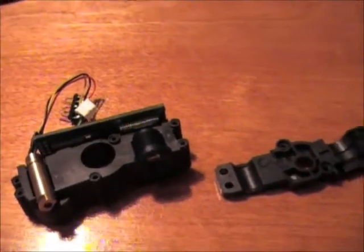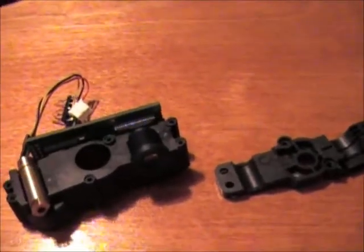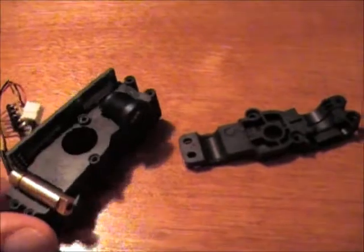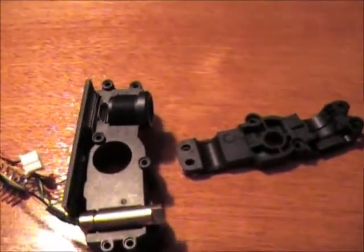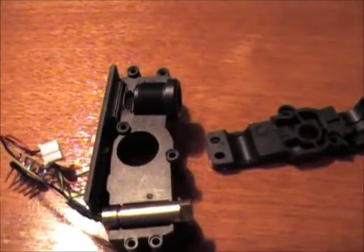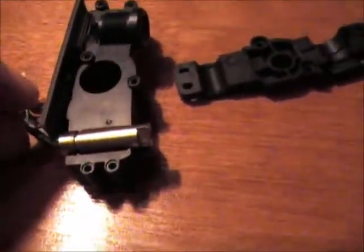Hi! This is Hash. I've taken apart this needle lidar a little further. This is pretty much my sacrificial one — I'm going to take everything apart on it. I think we're all kind of dying to know what it looks like inside here, so I pulled it apart.